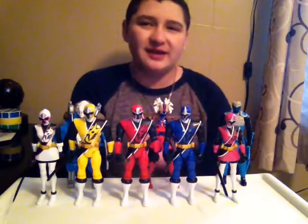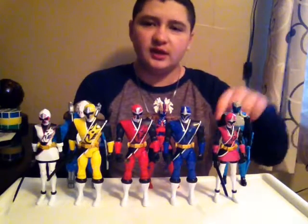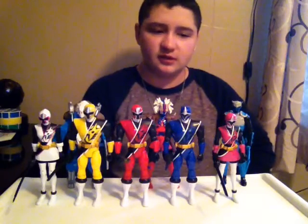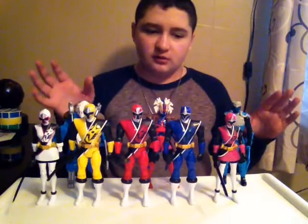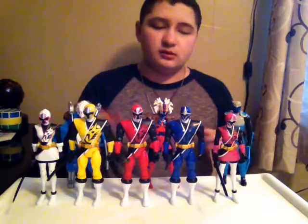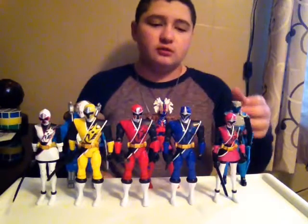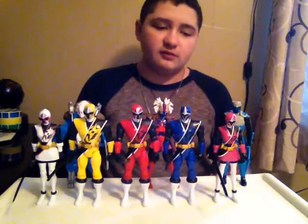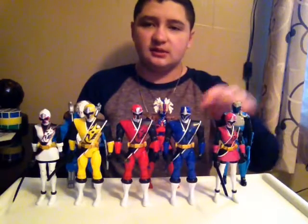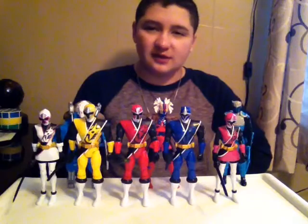Sadly, there's one thing missing and it's the evil minion — you know, like tons of the same monster, kind of like the Vivix from Power Rangers Dino Charge and Dino Super Charge. This one is also missing its hat, and the hat would have made it a bit better.